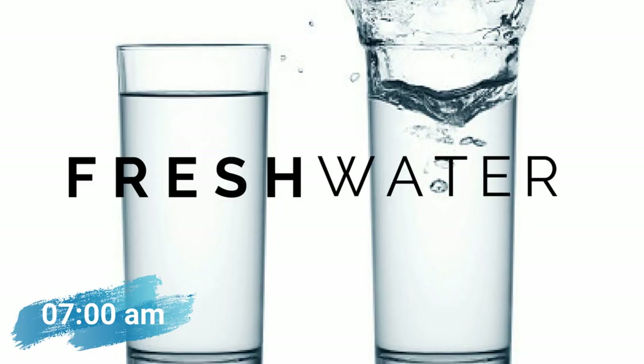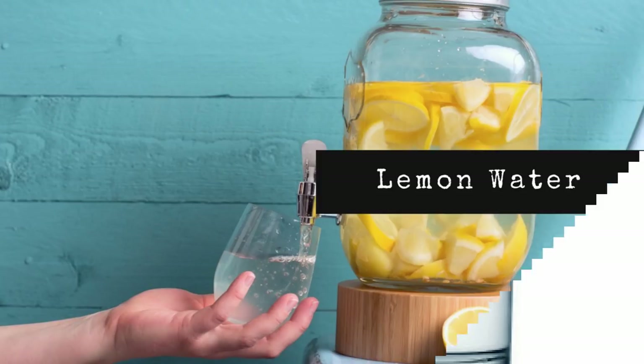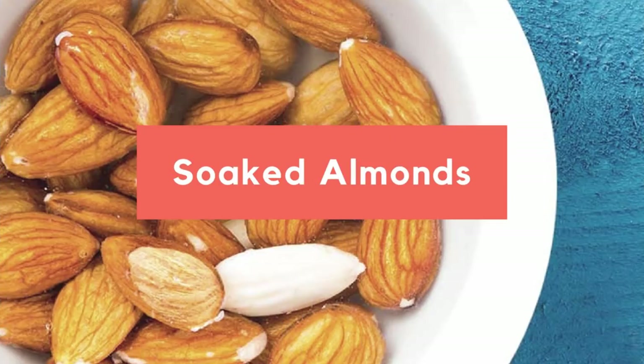Start your day with two glasses of normal room temperature water. If you can have warm water in the summer season, that's the best thing for your fat loss. But if you cannot have it early in the morning, two glasses of simple plain water is good to go. You can also add one squeezed lemon juice in it so that it's easy for you to consume.